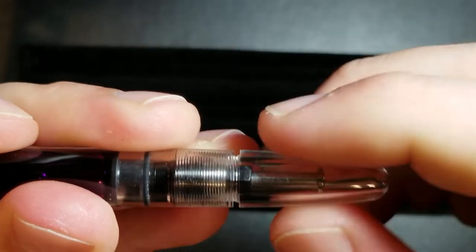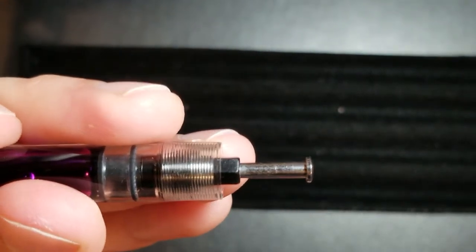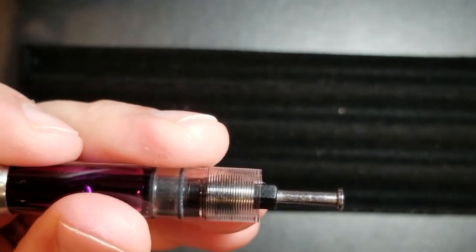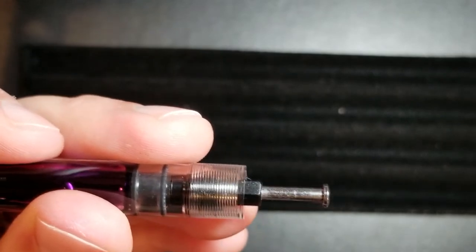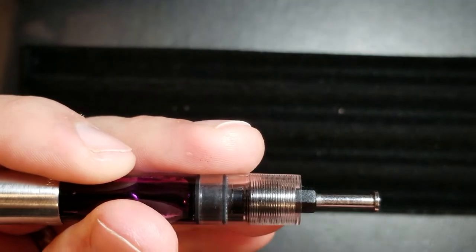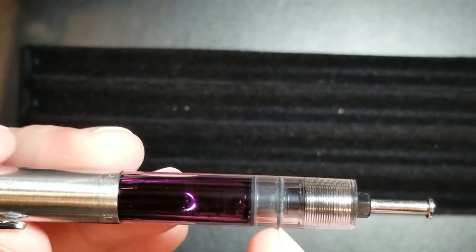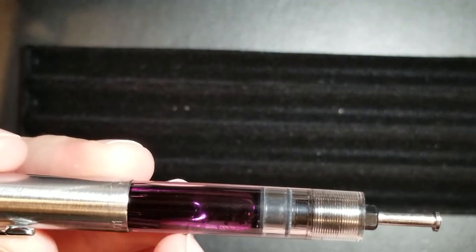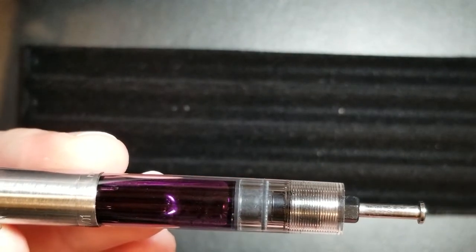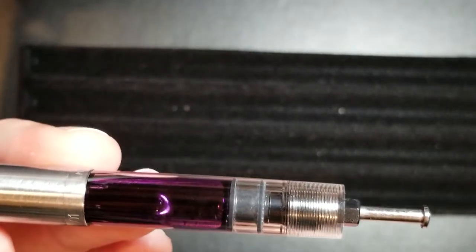It easily screws off and then it reveals that lever there. This is going to be very similar to what you would see in a Parker Vacumatic as far as how it works and the form and function. The difference is it has a regular piston mechanism versus the rubber diaphragm. This is much more efficient on filling the pen — I was able to get a full fill with about three full presses.